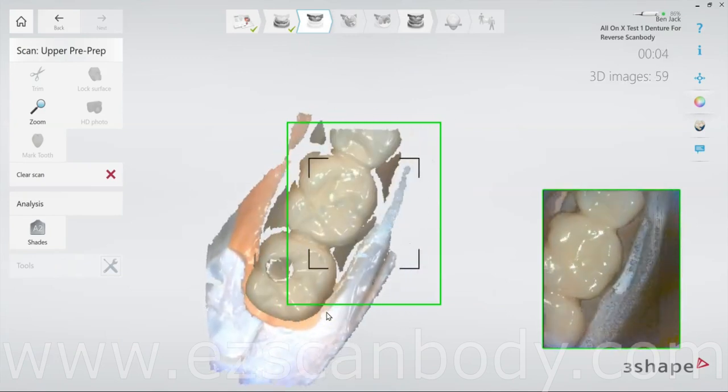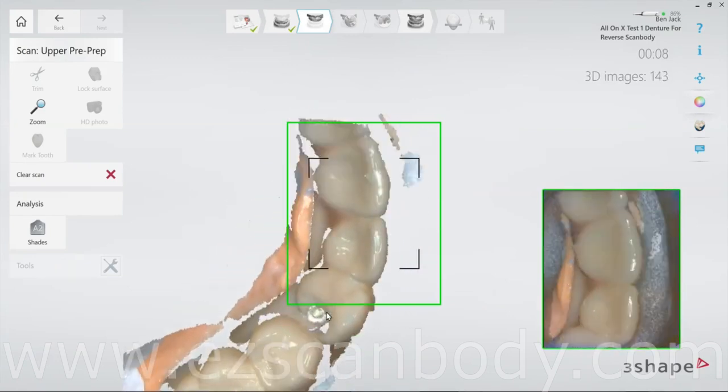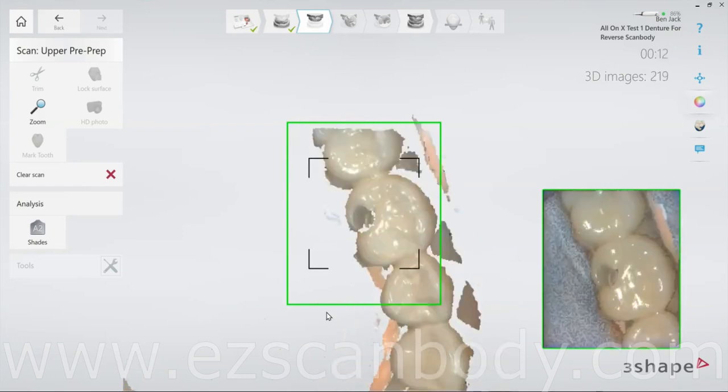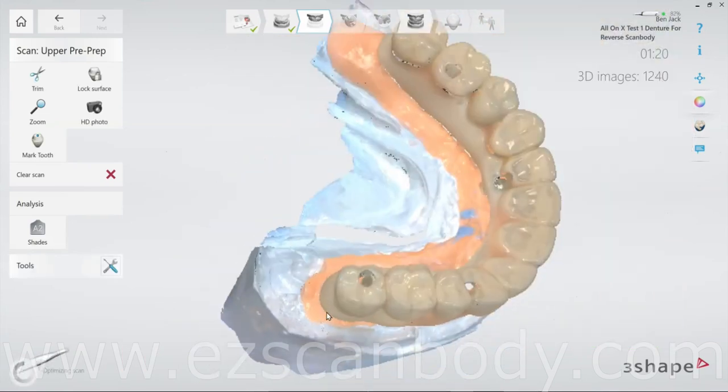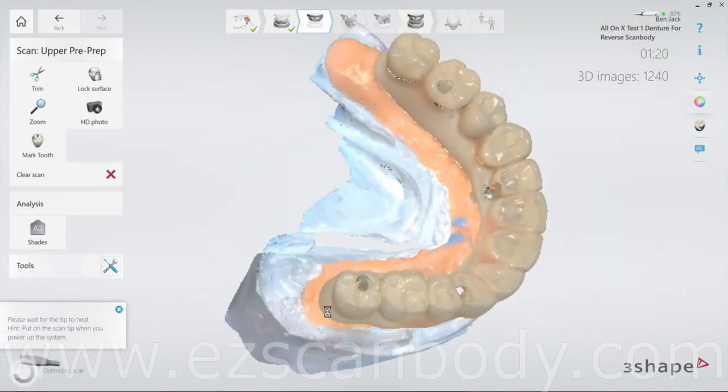Now move on to the Pre-Op scan. Scan the denture and gum completely, ensuring all areas are captured. It's crucial to scan the borders continuously all around, as any missing parts could cause problems in future scans.